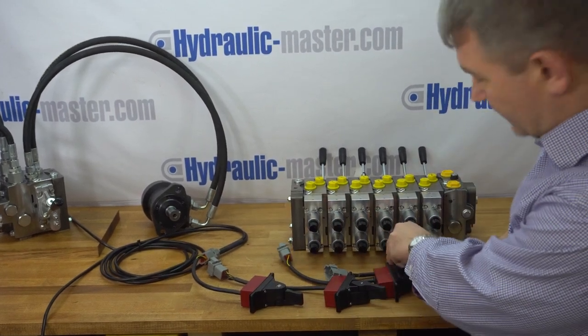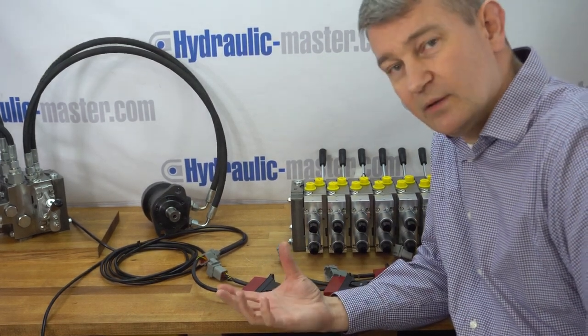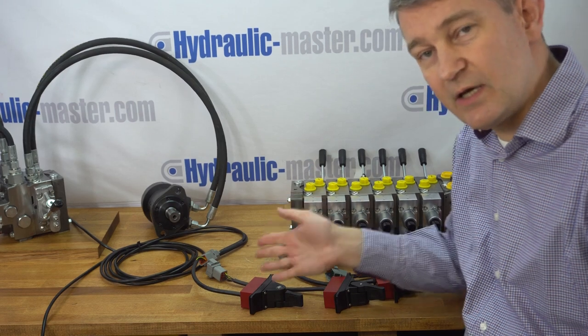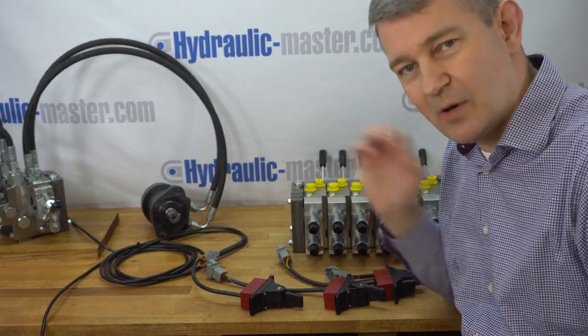So hopefully that's useful for you. As I said, I'm going to turn the pump on and come back and demonstrate each of these for you one at a time. It will obviously be a bit louder, so see you in a moment.